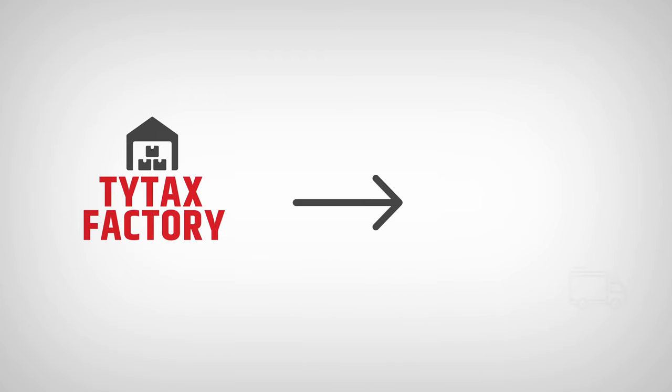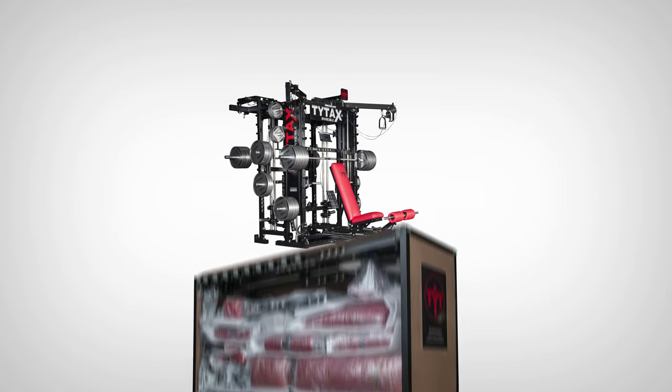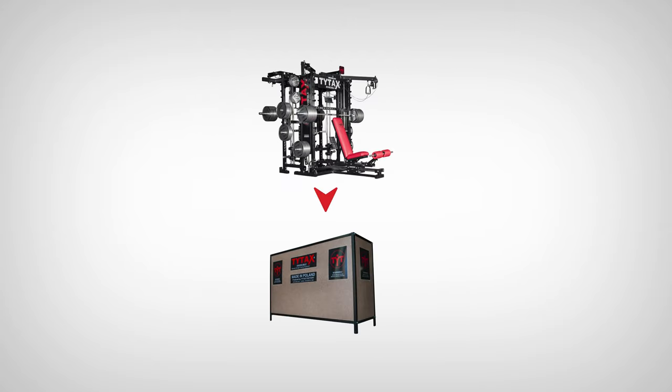The machine will be unloaded and placed in front of your home or company. If you have seen the machine before in photos and on videos, it will be hard for you to believe that it fits inside the crate in which it has been delivered. With large crates, we ship the TX series — TYTAX T1X, T2X, and T3X.